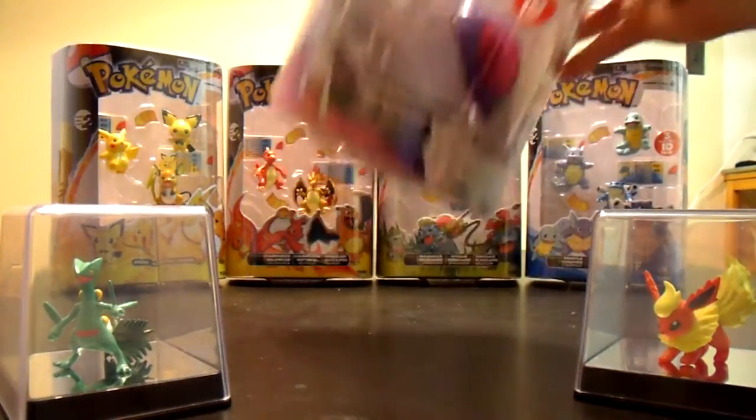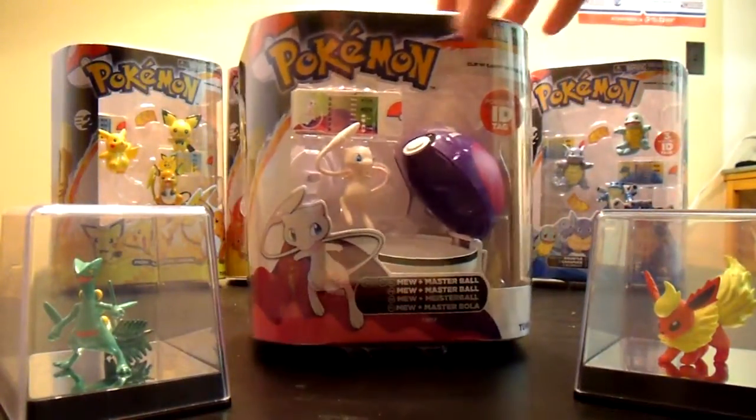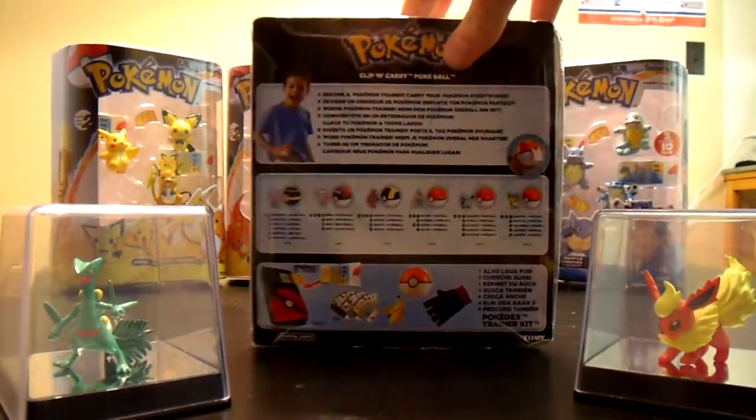Hey guys, how's it going? Today we're going to open up a Mew and Master Ball pack from Tomy.